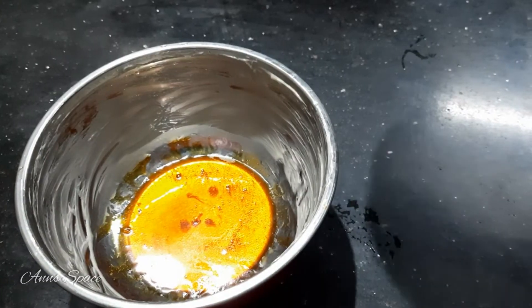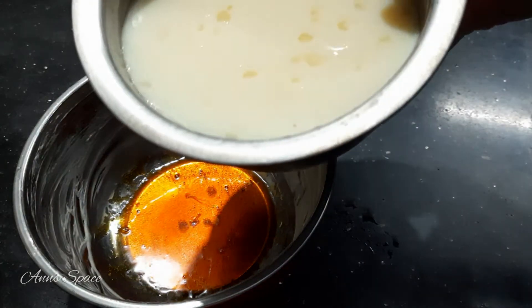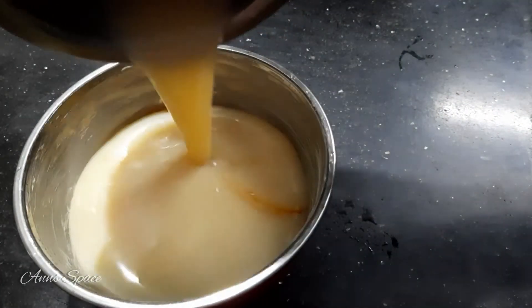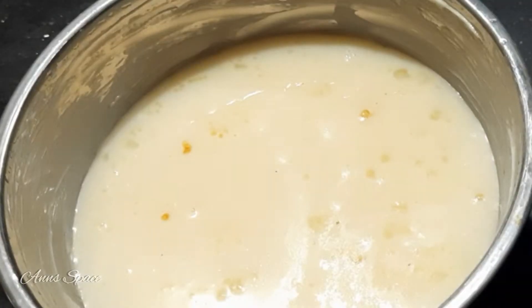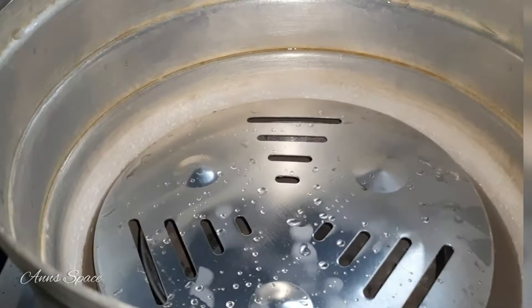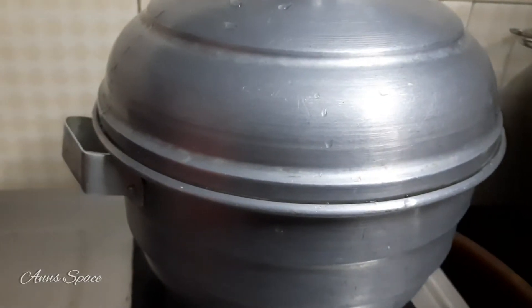If we have a base, we will add it through a strainer. Now we have to add it to this.